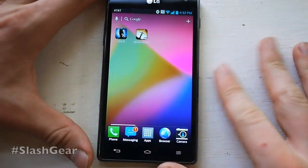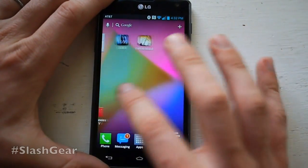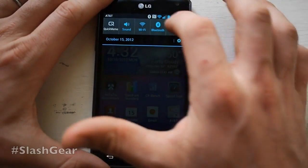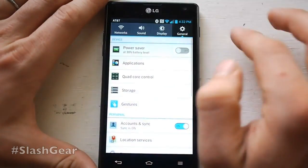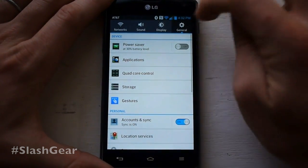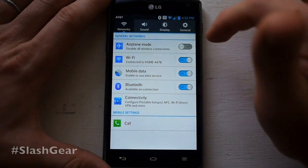This device is working with Ice Cream Sandwich but it has a lovely extra build on top of it. Usually a build like this in the past couple of years has been something you don't want, which is why the Nexus family gained a lot of popularity. But LG has done a really great job of making their own look for the device, especially in places like the settings, which looks unlike settings on any other device we've seen so far.